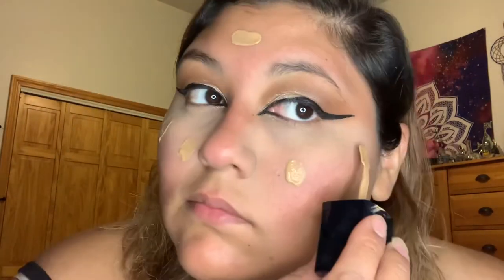Once you connect those two lines, I did go and do the normal wing liner, just a little bit more dramatic than I usually do. This is how it should look once that step is done. Then I'm just doing my normal foundation and buffing it out before moving on to the next step.